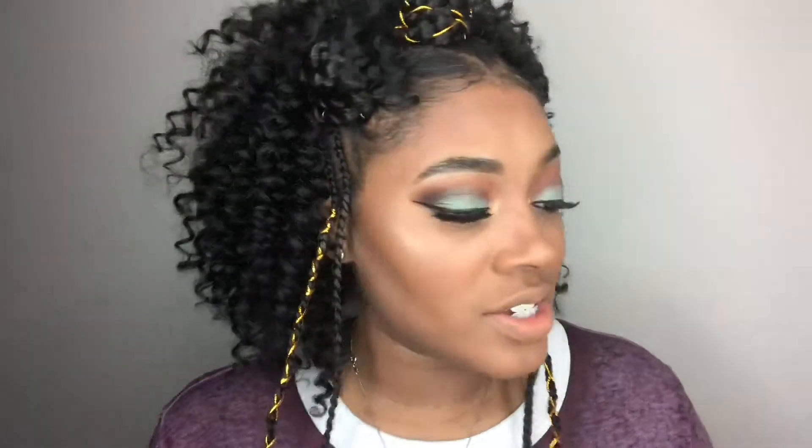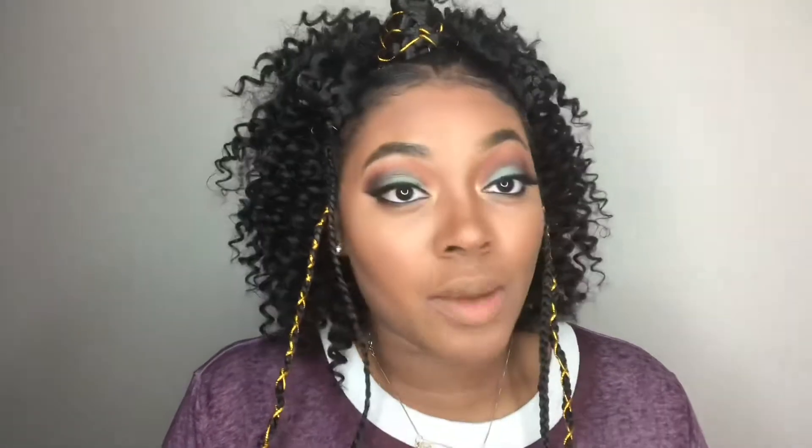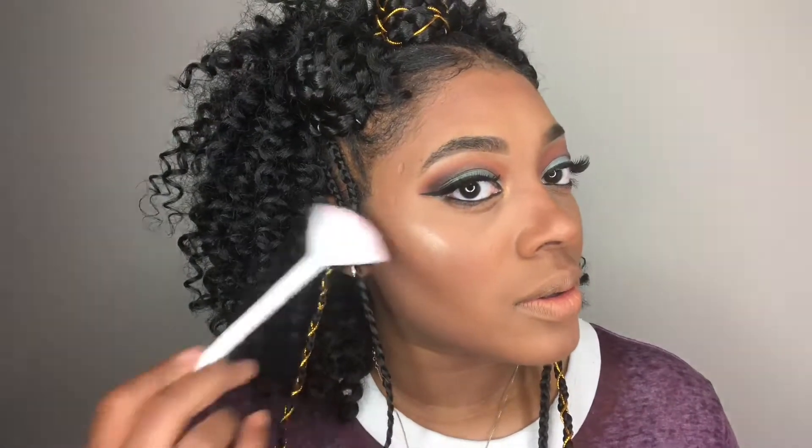I'm going to take this fan brush with this highlighter and add it to the high points of my cheeks. Now I'm going to try a lip color that is so different. Y'all know I love my pinky nudes, my corals, my browns, but I'm going to try something different. I'm going to be using this Wet n Wild Liquid Catsuit in the shade Flame of the Game.